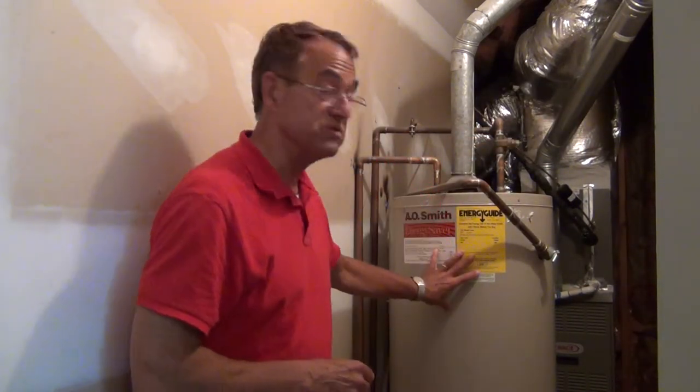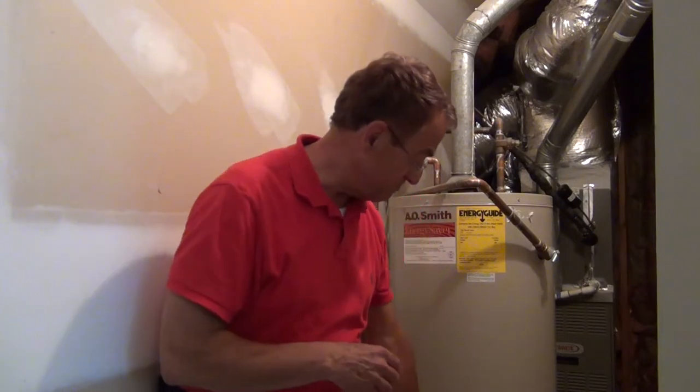This tank holds 40 gallons; many tanks hold 50 gallons. In that whole process, you'll probably only let about three gallons of water go through the hose. You never want to empty out your tank completely, because if you do, the burner sensor will turn itself on thinking that the air is cold water.